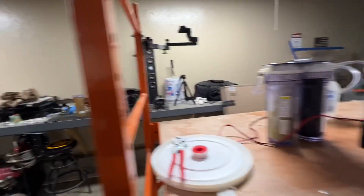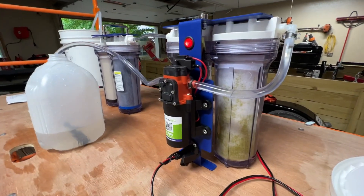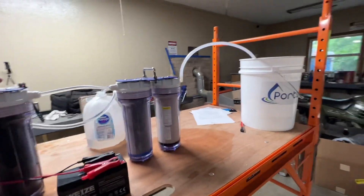For those that didn't see — this is what the pump looks like, just a standard RV pump. Looks like we're just about out on that water.